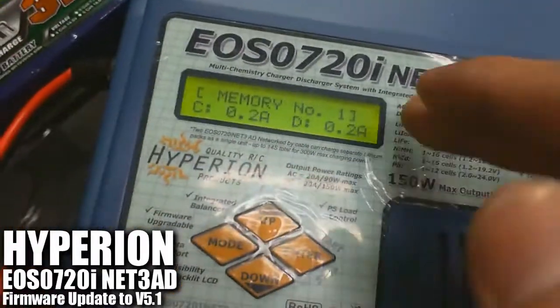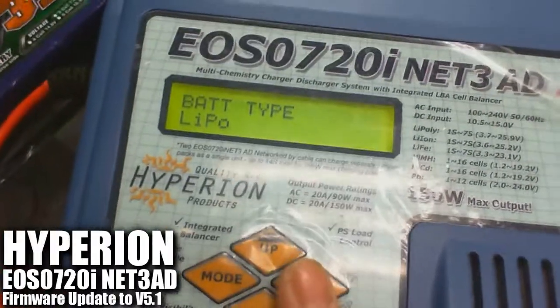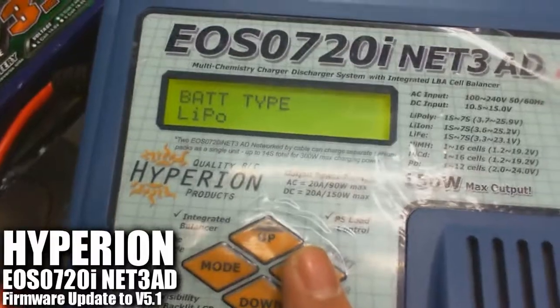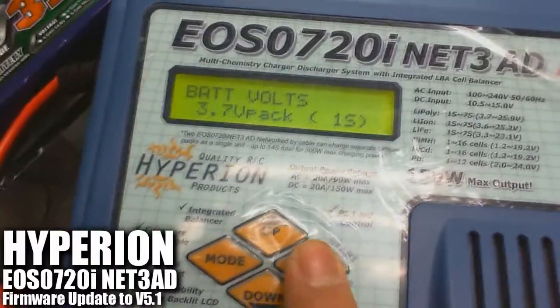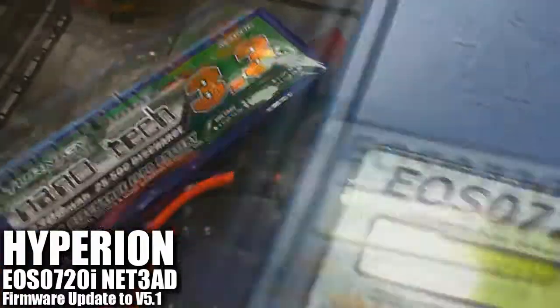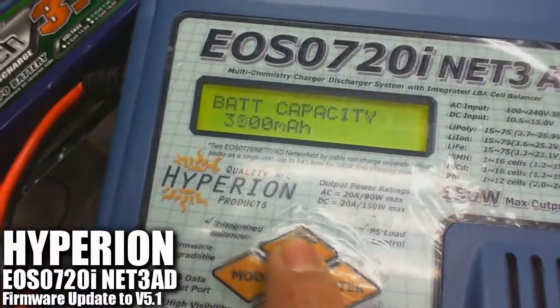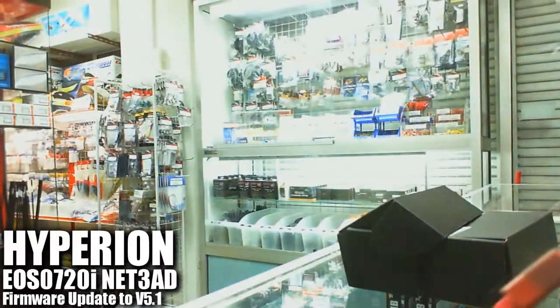As we know, it has all fallen back to default factory settings. So we're going to configure the charging values for the 6S, 3,300 milliamps LiPo pack. We'll set it to 6S and 3,300 milliamps, then go ahead and plug in the main lead and the balancer connector.